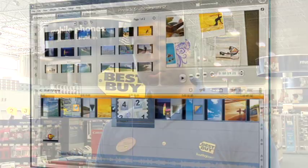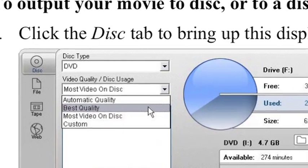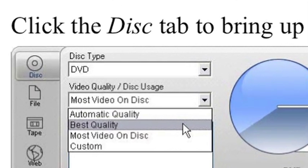Once you have your HD content on your computer, you're going to want to open your software, import that content into the software, edit it, and then click burn onto your Blu-ray disc. Now you're editing movies in high-def. For trusted guidance and advice, check out more tech tips with us on BestBuy.com.